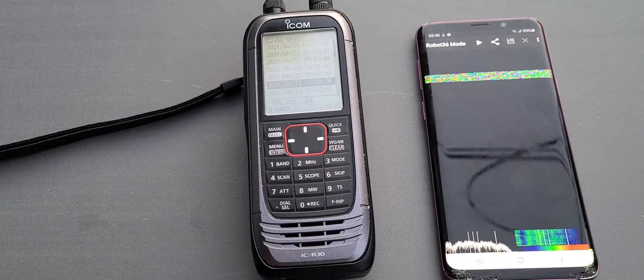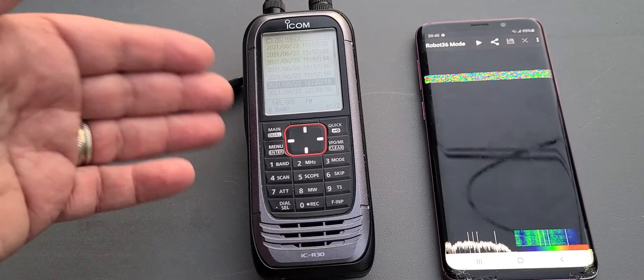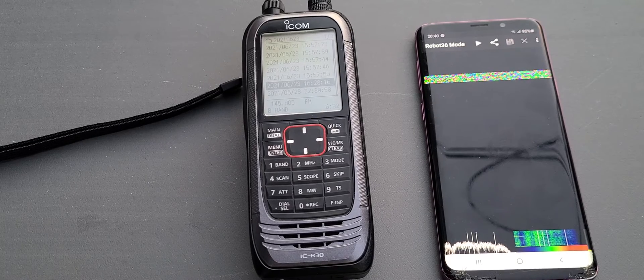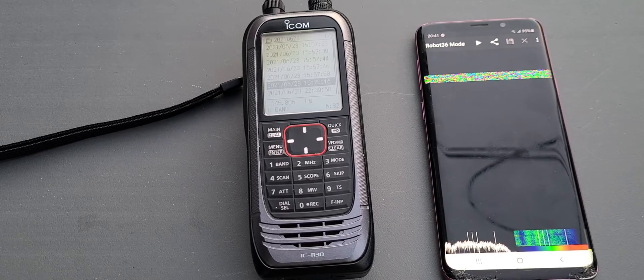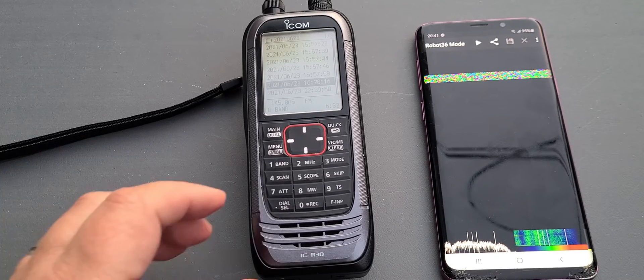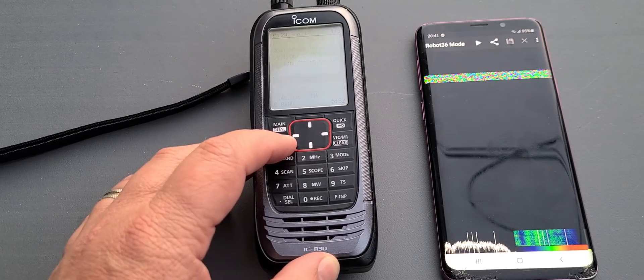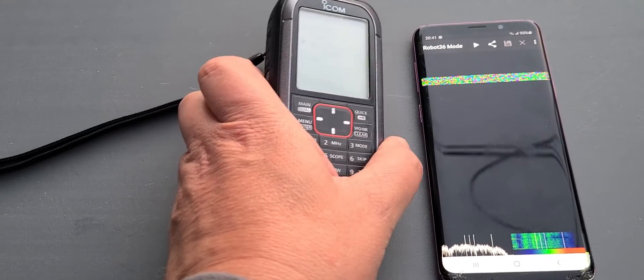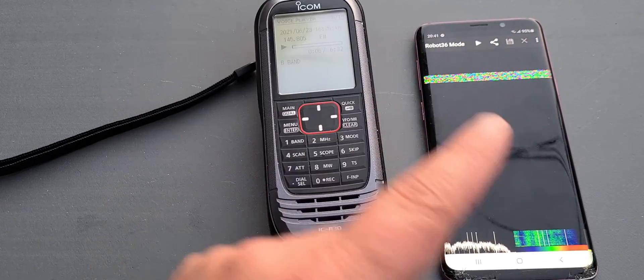And you're going to see that without cables, without any fancy setup — okay, it's fancy, I got an ICOM ICR30 — but I mean just an audio recording. Any smartphone that runs Android with Robot 36, or iOS, you just leave it next to the device that has that audio and you should see a picture. So let's start the recording and let's see if I can actually get anything out of the audio coming off of my phone to this device.